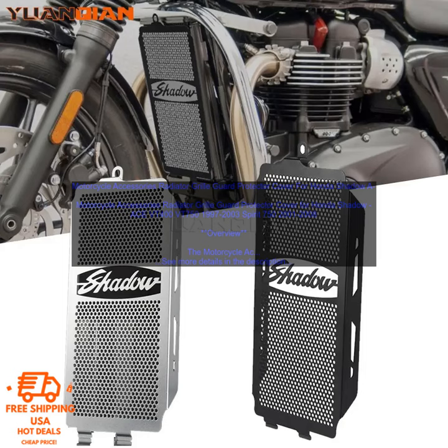Features: Made of durable steel. Black powder coat finish resists rust and corrosion. Easy to install — no drilling or cutting required. Protects your bike's radiator from damage.